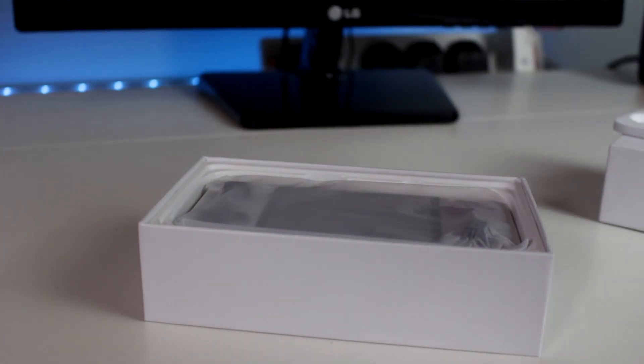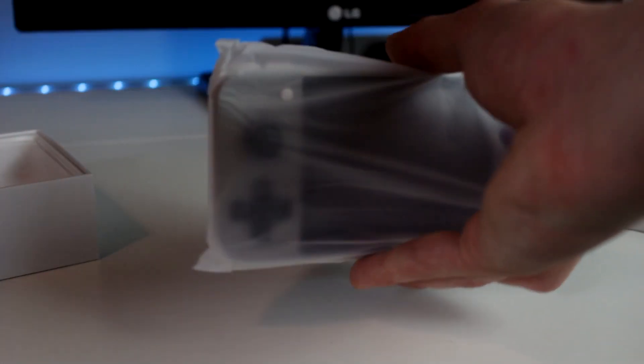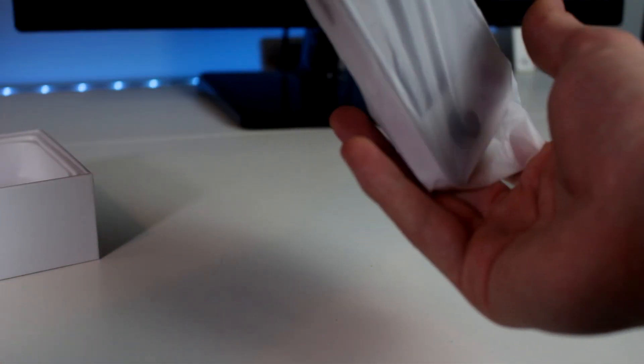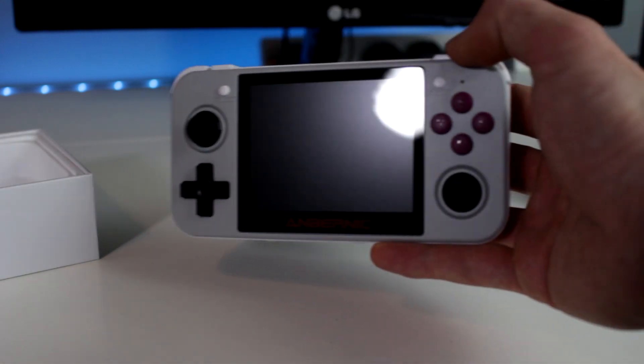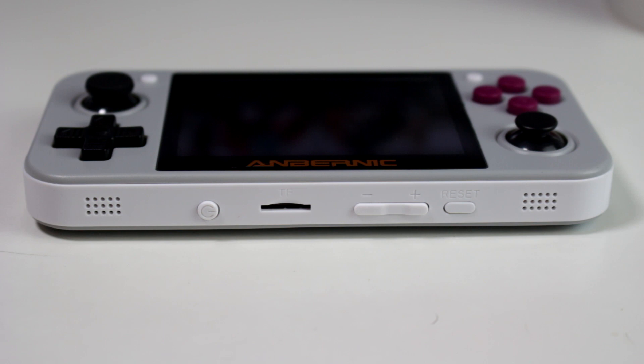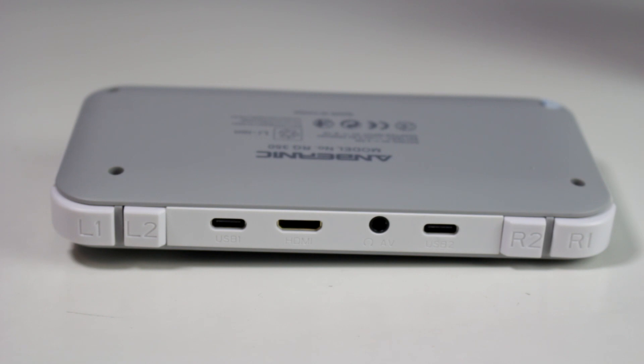Opening up the box, this console actually looks pretty amazing. It comes in a protective packet. Taking a look at the bottom, you've got the power switch, SD card slot, volume buttons, and reset button. On the top, you've got the shoulder buttons, two USB Type-C ports, a mini HDMI, and a headphone jack.